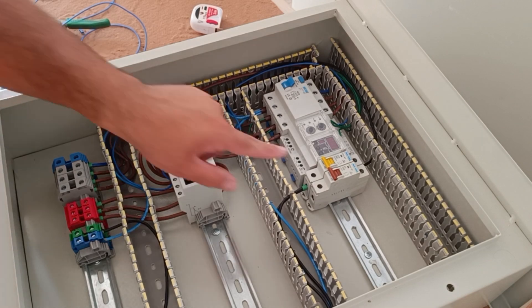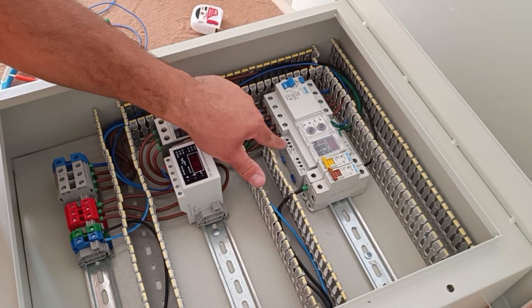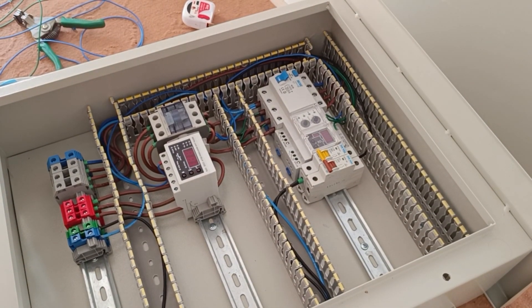Now we connect the command circuit switch to the input of the relays, which are pin 15.